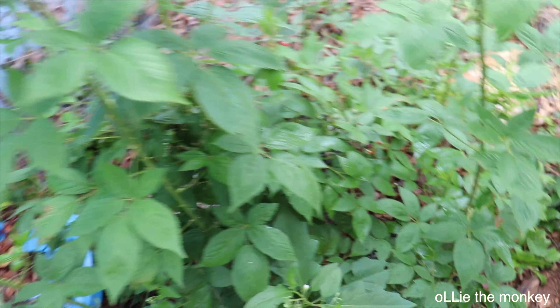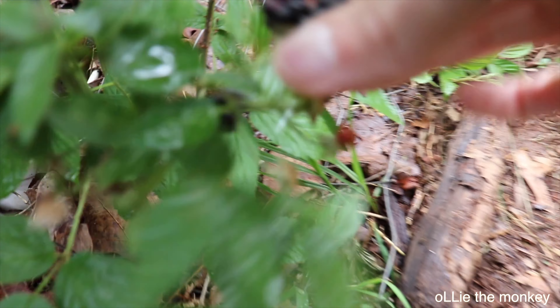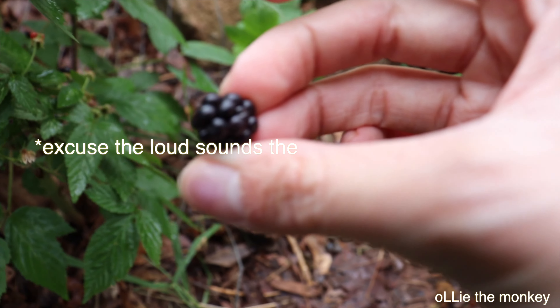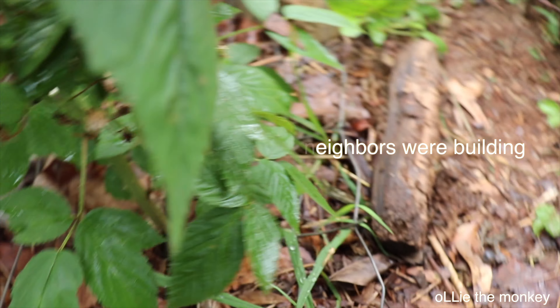Okay, this is our oopsie plant — I have to go to the other side, and it's actually behind our shed. We did not purposely plant this, but we take what we can get. So this is the blackberry bush. You can see down here are some that are turning. I'm gonna pick this one — look at how good that looks.